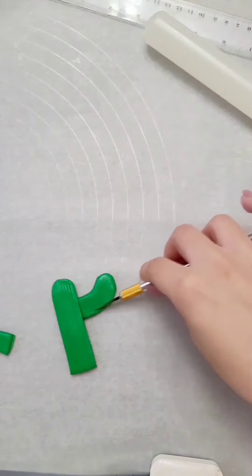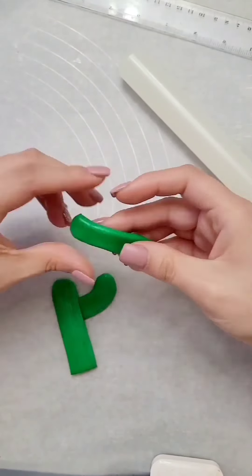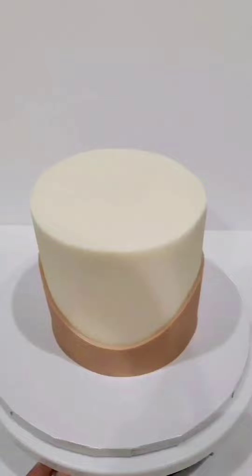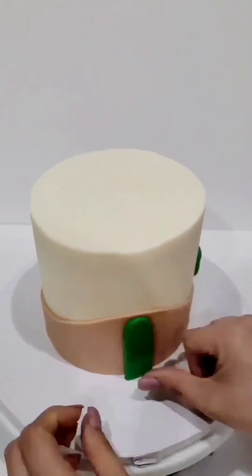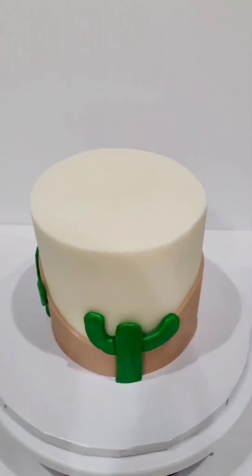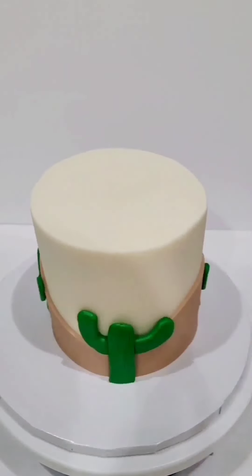I made basically three different sizes of green, rolled them out, and then I took my X-Acto knife and made the impressions — those fine lines that the cactus has. Then I'm just applying each of them around the cake. I also do the quilt and the chili peppers off camera. The chili peppers were very easy to make.